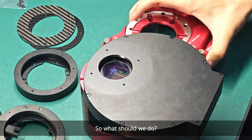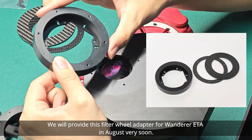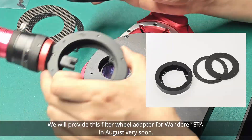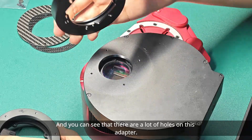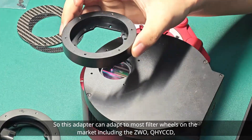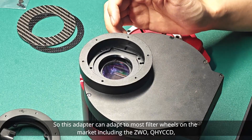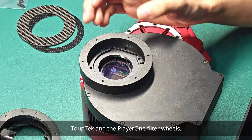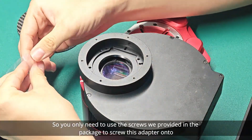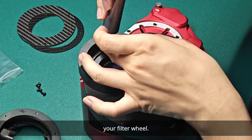So what should we do? We will provide this filter wheel adapter for Wanderer ETA in August very soon. This adapter will replace the original place of your OAG. You can see that there are a lot of hole positions on this adapter, so it can adapt to most filter wheels on the market, including the VWO, QHYCCD, TopTek, and PlayerOne filter wheels. You only need to use the screws we provided in the package to screw this adapter onto your filter wheel.